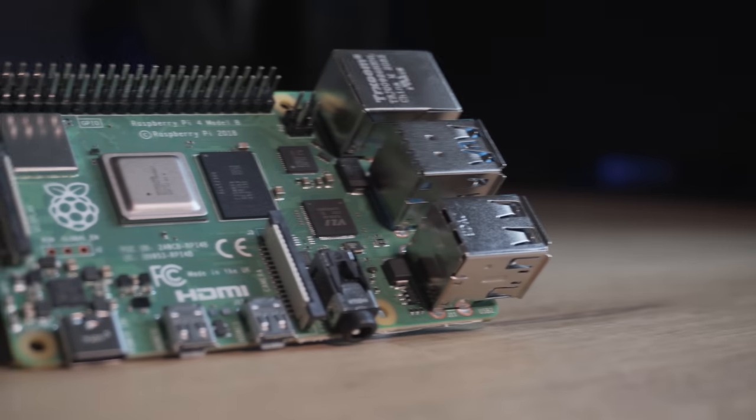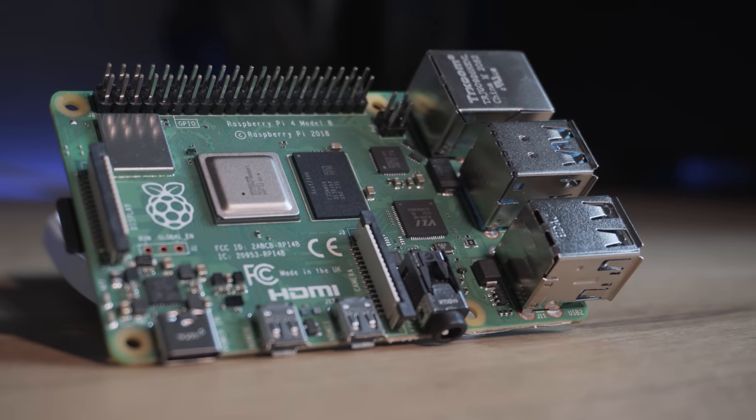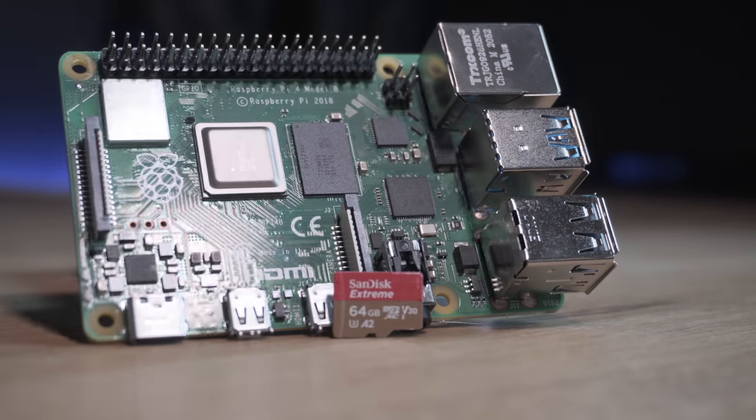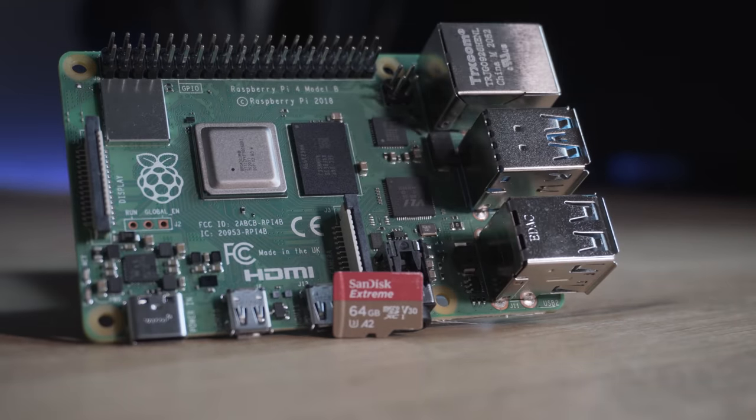First we need to talk about the hardware requirements and as always I will have affiliate links to everything in the description down below. You are obviously going to need a Raspberry Pi for this video and I'm going to be using a Raspberry Pi 4. It is possible to do this on a 3B but the process for booting an SSD is slightly different, which I'm not covering here, and I would probably recommend upgrading at this point anyways.